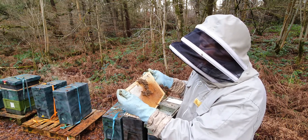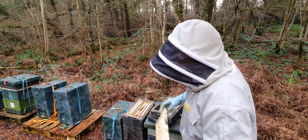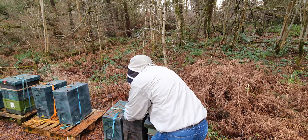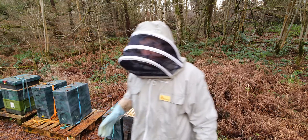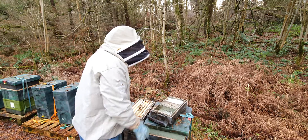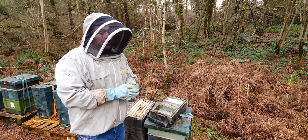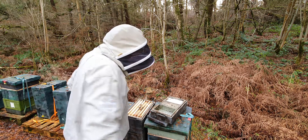So your best bet is just to leave them to it - they're going to die, real shame, but that's the way it is. That's it, just wanted to show you a dwindling colony. I'll move that one off the stand now so I haven't got to mess around with it again.